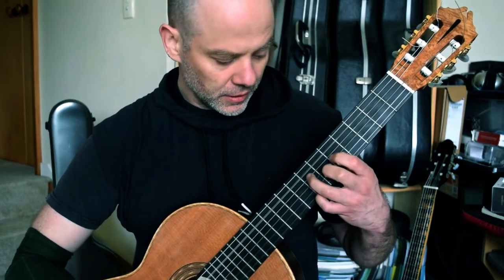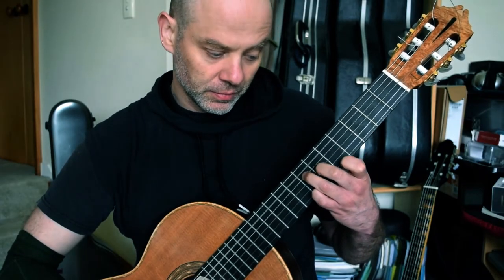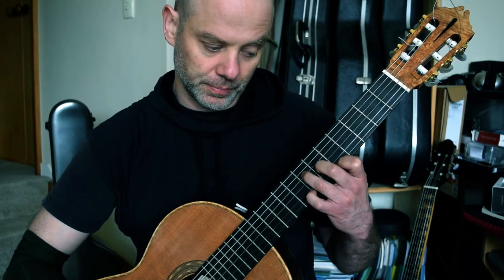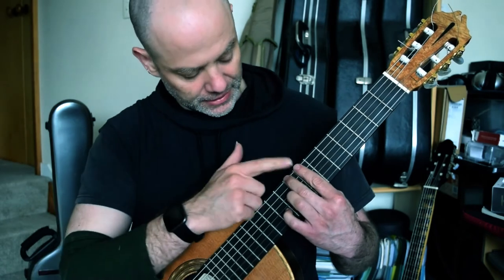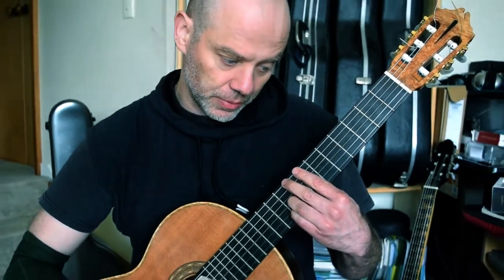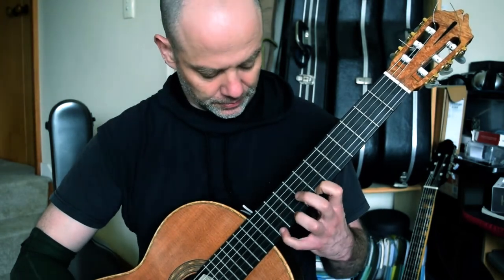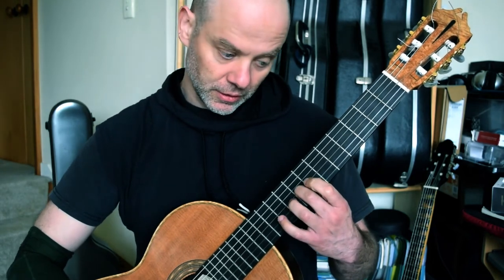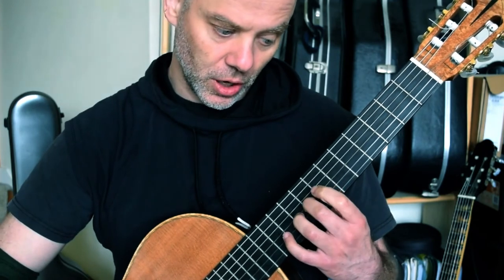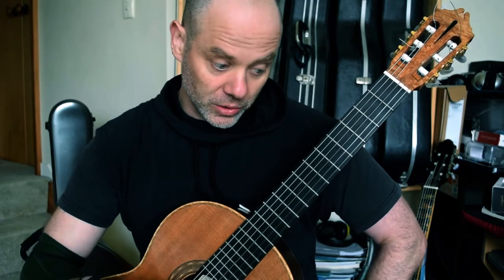Bar 121: 7th fret, 3rd and 2nd, 7th and 6th on strings 4 and 3 respectively. Fourth finger is going to pull off to 5th fret — so a B to A slur. And then you are going to jump into 7th fret with a bar, second finger on the C natural at fret 8, third finger on the E at fret 9, and your fourth finger on the G sharp. Then you are going to lift your fourth finger up just to expose the F sharp underneath it. And then it is a lovely low E: D sharp to B, G, D, B — 4, 3, 2, open. And then you are going to bounce down to the 3rd fret bar.